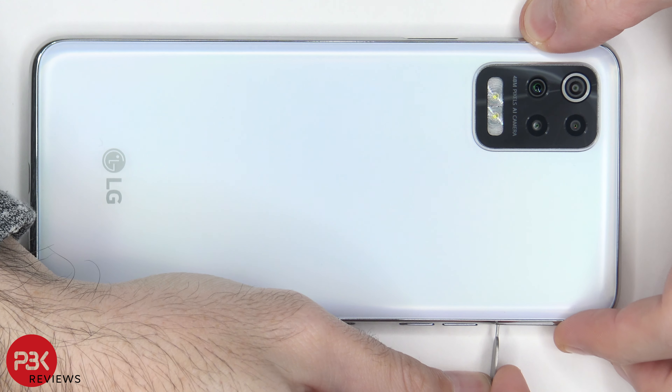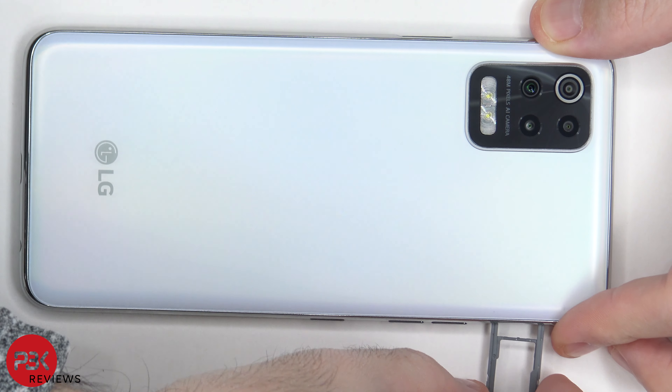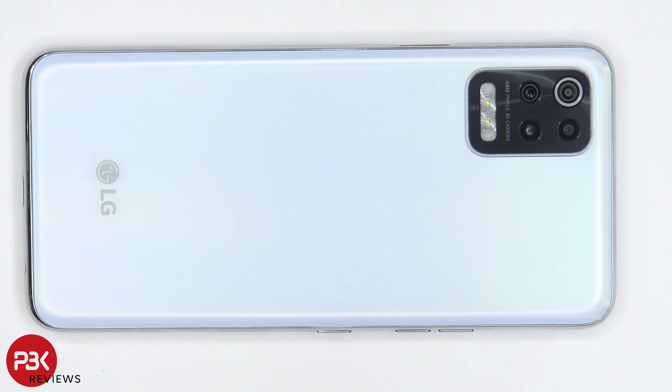Let's start off by removing the SIM tray. Once the SIM tray is removed, we're going to use a hairdryer or a heat gun to heat up the back plate, so we can loosen up the adhesive underneath. And then we're going to use a plastic pry tool to pry the back plate off.